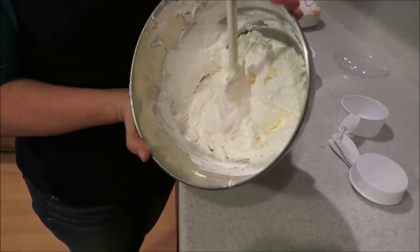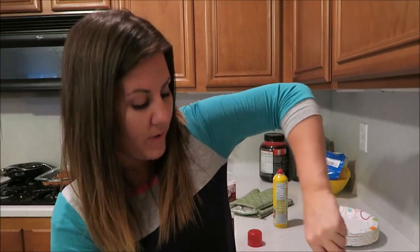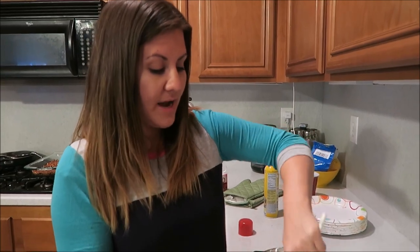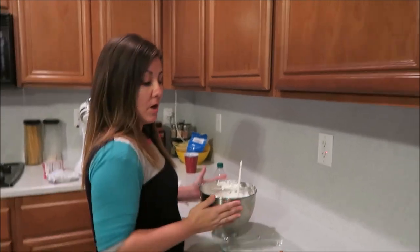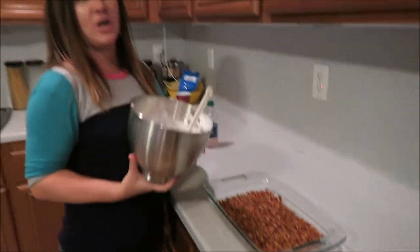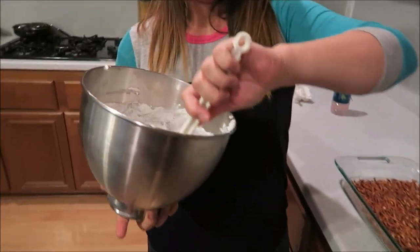This is done — kind of looks like melted marshmallow. We are going to wait for the crust to cool, and as soon as it's cooled down we will smear this on top, then do the third and final layer.